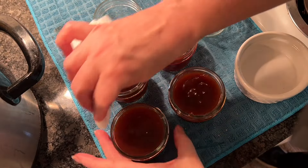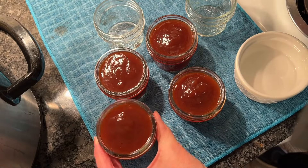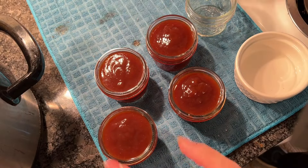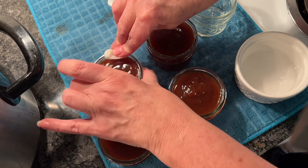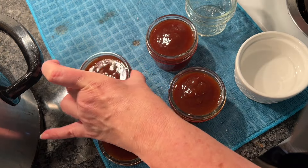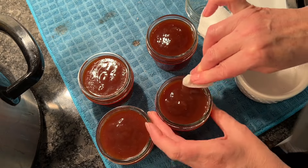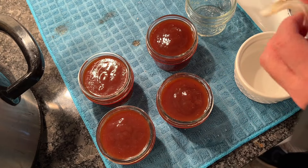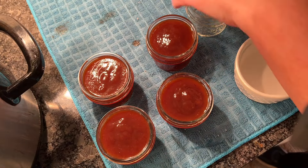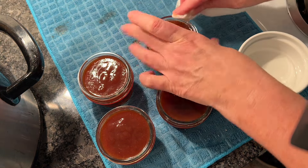We've got sticky sauce here, so we want to make sure we get those rims really clean. Vinegar with a paper towel is the best way to do that. Go around the rim a couple of times with vinegar and make sure there is nothing sticky on that rim so we can get a good seal and put these on the shelf for future use.